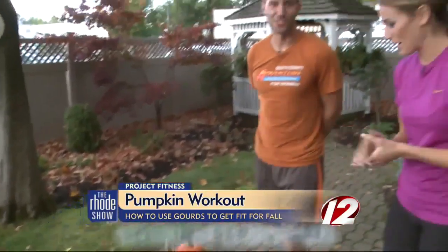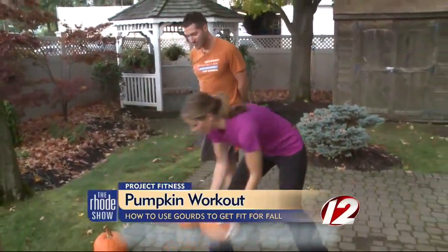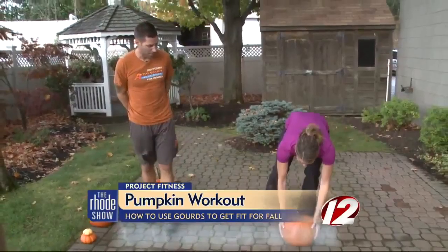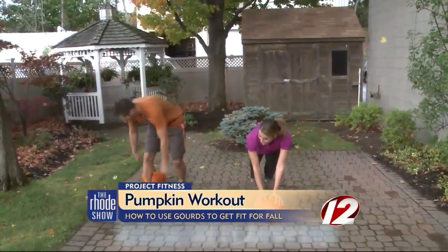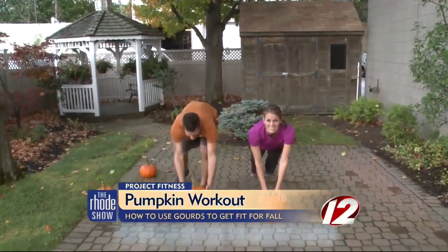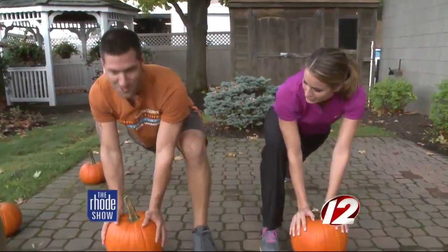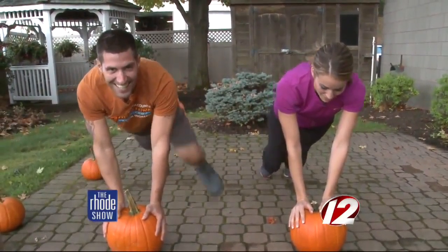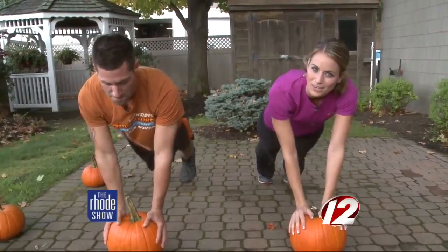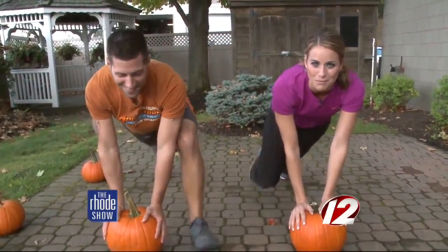We might get the whole crew out with the pumpkins — I think we should. Let's do the spider walk while we say goodbye. You're going to do it too, Ryan? Okay, I'm going to do it too. Here we go. If you want any more information about the pumpkin workouts and Ryan and all of his classes, head on over to the Roadshow page, WCRI.com.